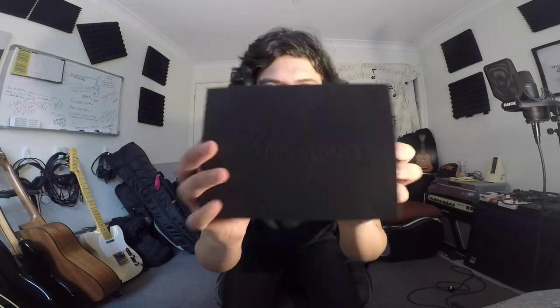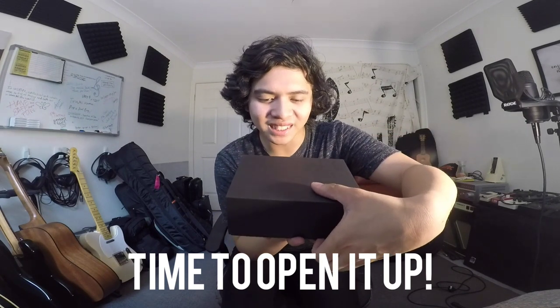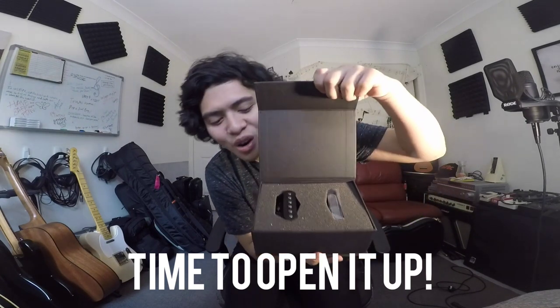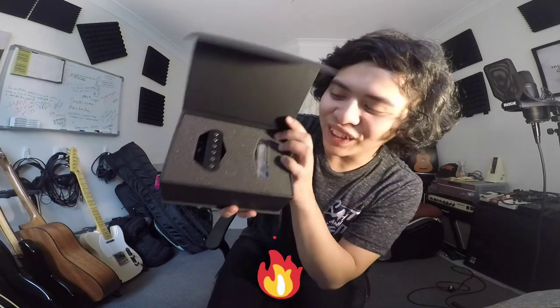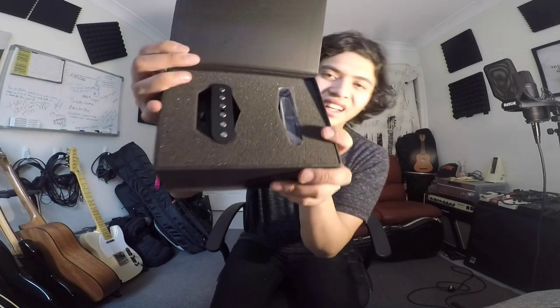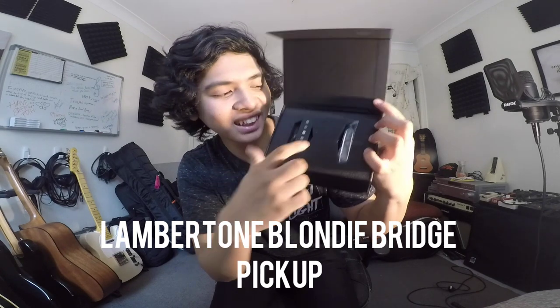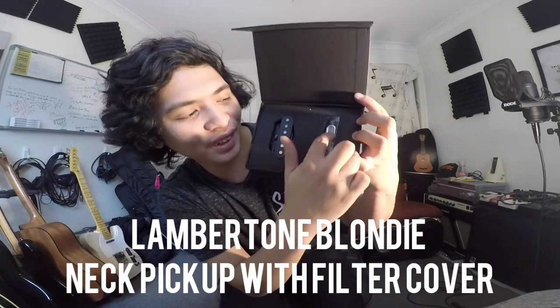This looks really really cool — that box says Lambertones right there. The moment of truth — let's open these up. Whoa, look at that! It's the Blondies with the filter cover on it. Oh, that is pretty stunning! We have the Telecaster bridge pickup, the Blondie Bridge, and then we've got the Blondie Neck with a filter cover on it, which looks awesome.